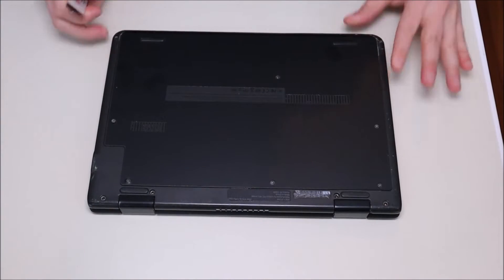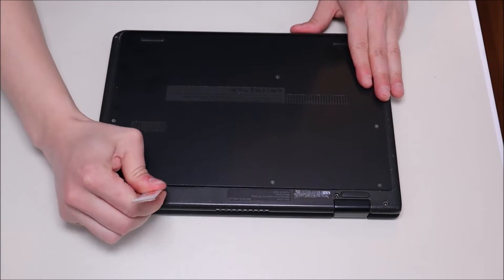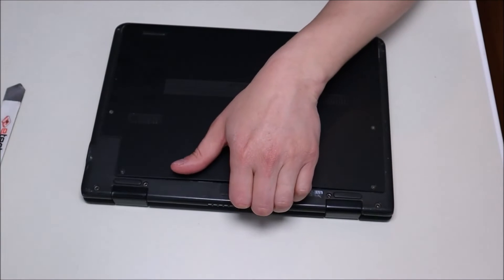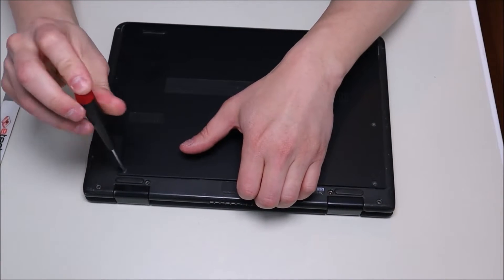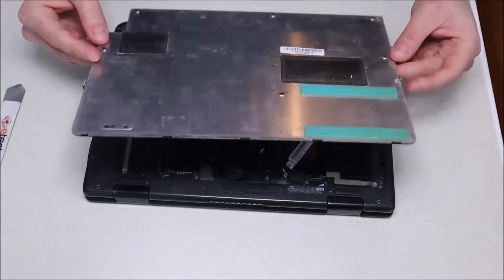After removing all those screws, we're going to take our flat pry tool, go across the seam, and pick it up. You may find that some screws are still screwed down a little bit. There we go — and that comes off like that.